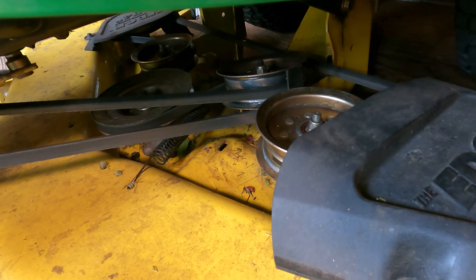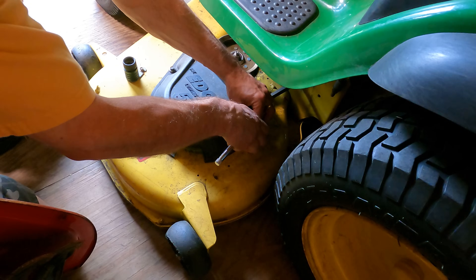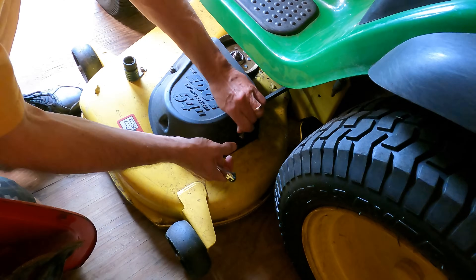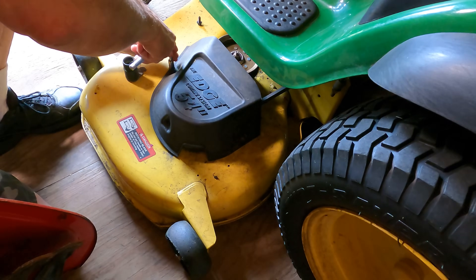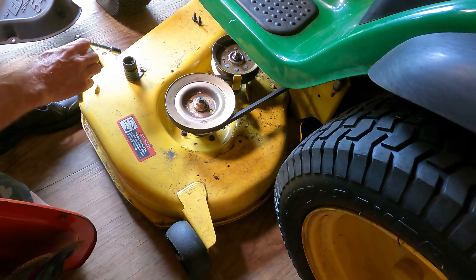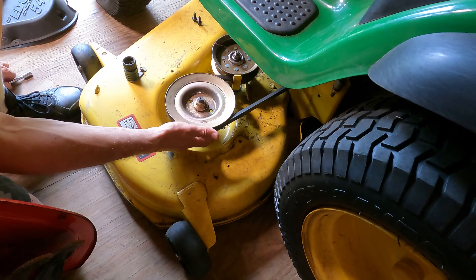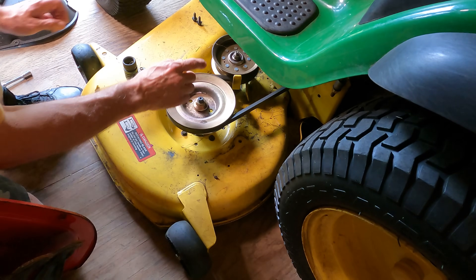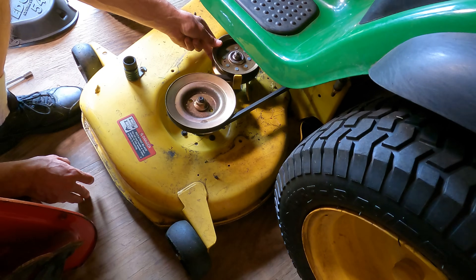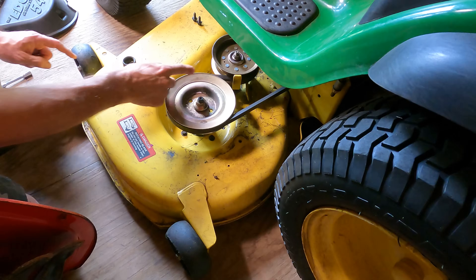Let's get this cover off and we'll take a closer look. Okay, these we're not worried about — these are on these tower spindles, those are okay. It's the sheaves that we want to take. Oh yeah, look how sloppy that is. Let's pull that nut off.